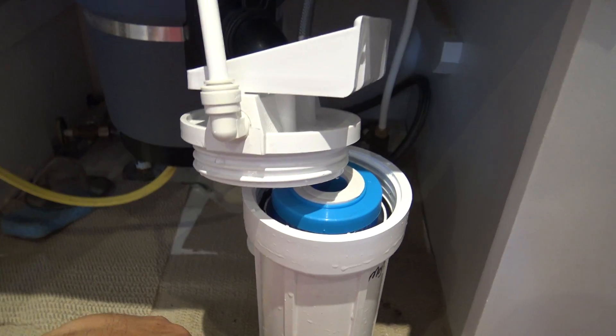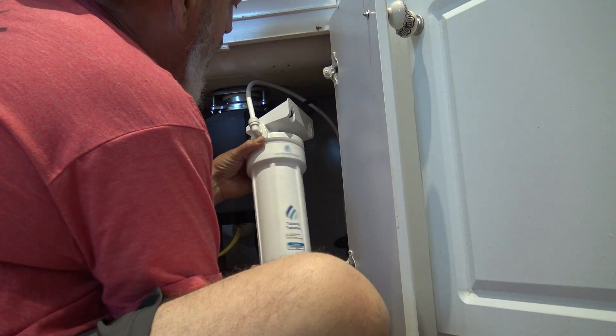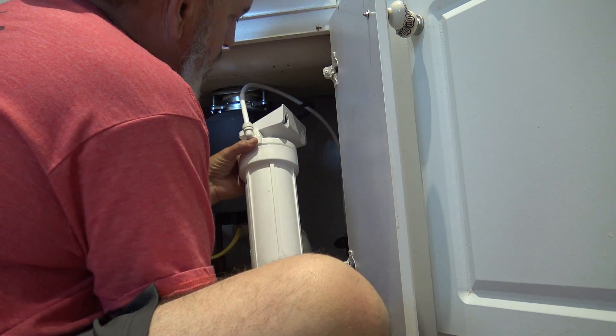Hey guys, so you know we have the Beach House Project, and one of the things down there — whenever you get into those areas — is the water quality is an issue. So I spent the past two months researching under-sink water filters that I could install myself that would be the best filtration system possible, and I'm going to show that to you today.